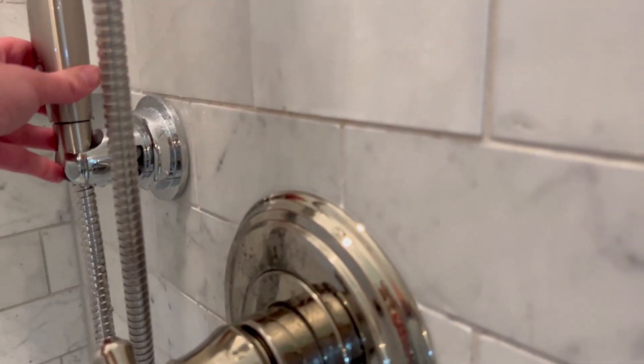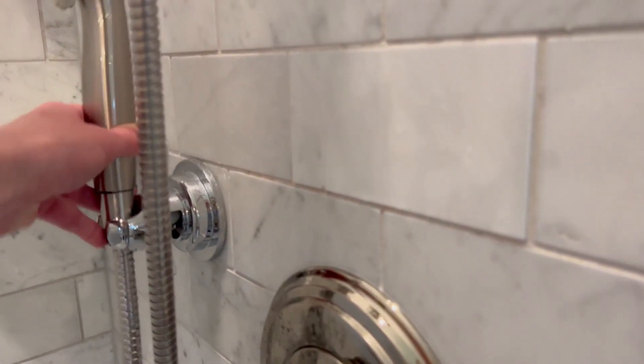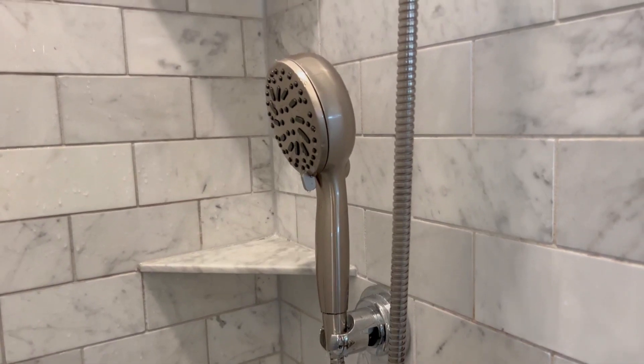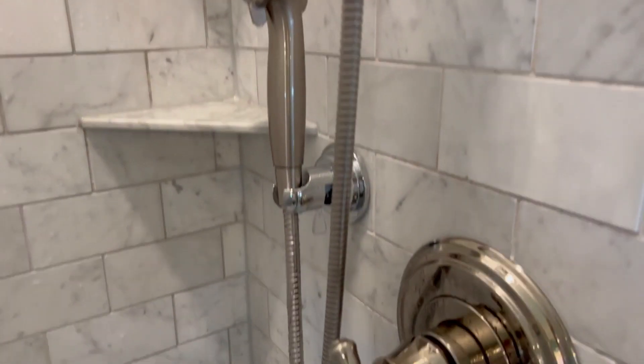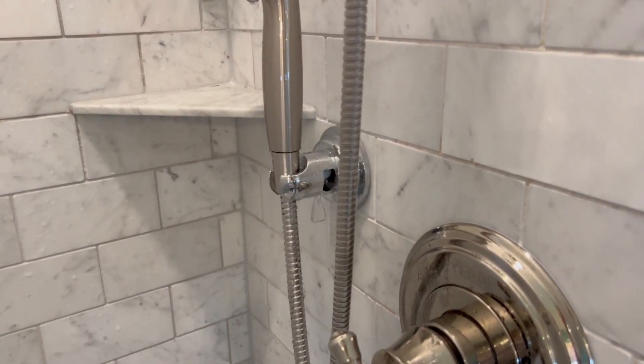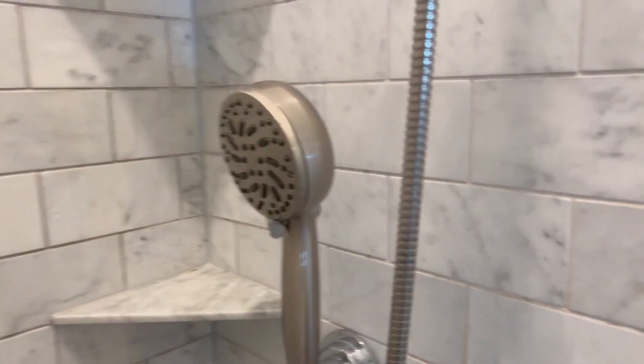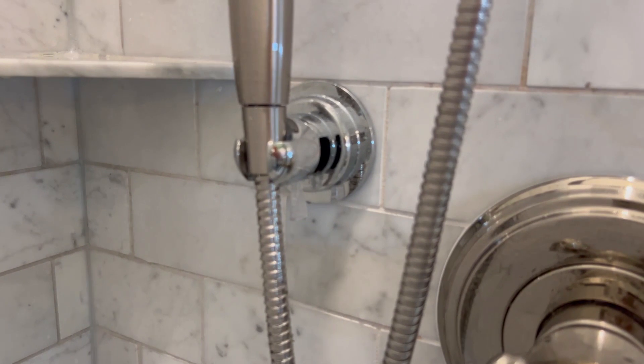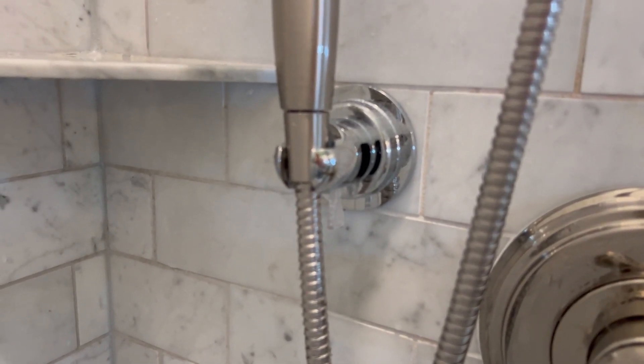My only complaint about it is that it doesn't have any rotation — it is just straight up and down. So if you wanted to use it as a fixed shower head, it will not work as that. It's really only to hold the handheld shower head, but it's really nice. I totally recommend it.